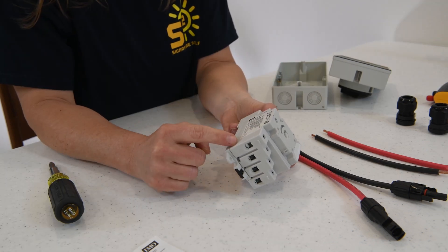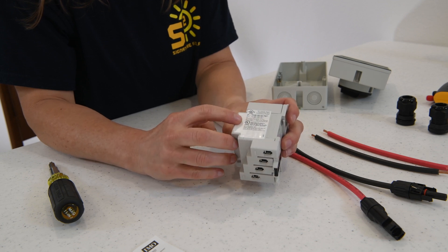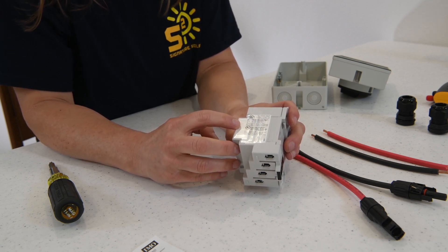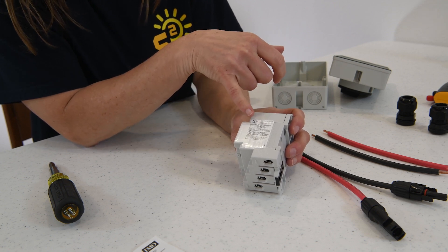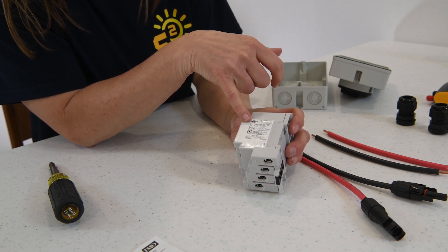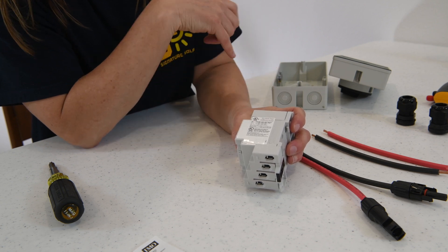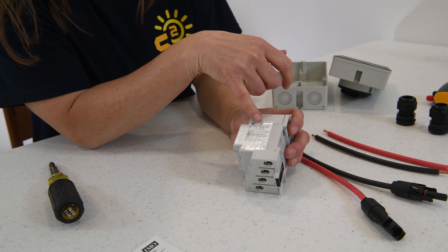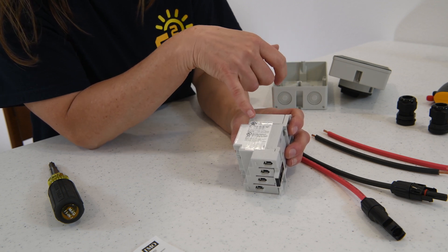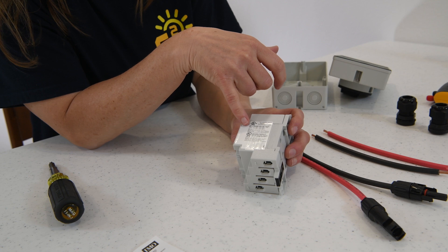On one side we have the stickers and the ratings of this switch for the UK. On the other side we have the US ratings, which is where we're going to focus now. It has a chart with the voltage ratings. If we're using the two poles, two poles in parallel, or the four poles — we're going to be using the two poles today. It has a 350 volt rating, 500 volt, 600 volt, and it shows you the amp ratings. If you're using anything in parallel, the amp ratings go up. And for the four pole ratings, this is about a 32 amp rated disconnect.